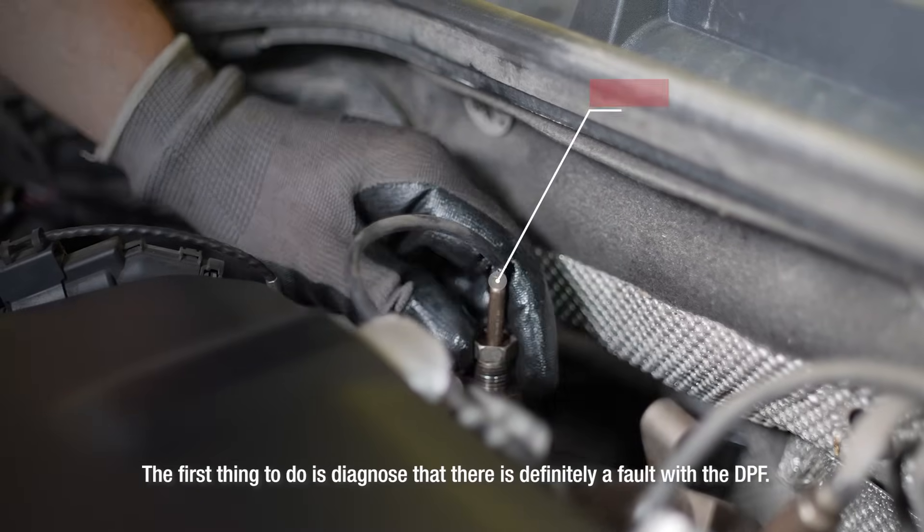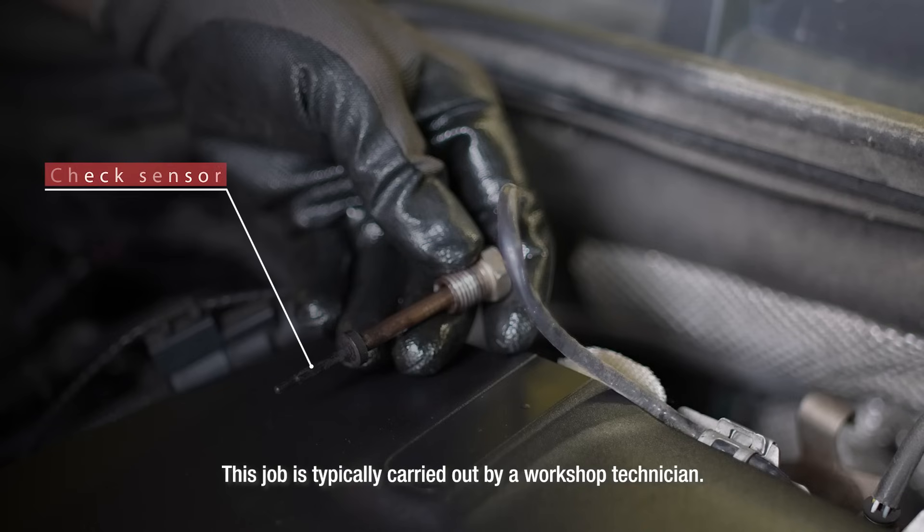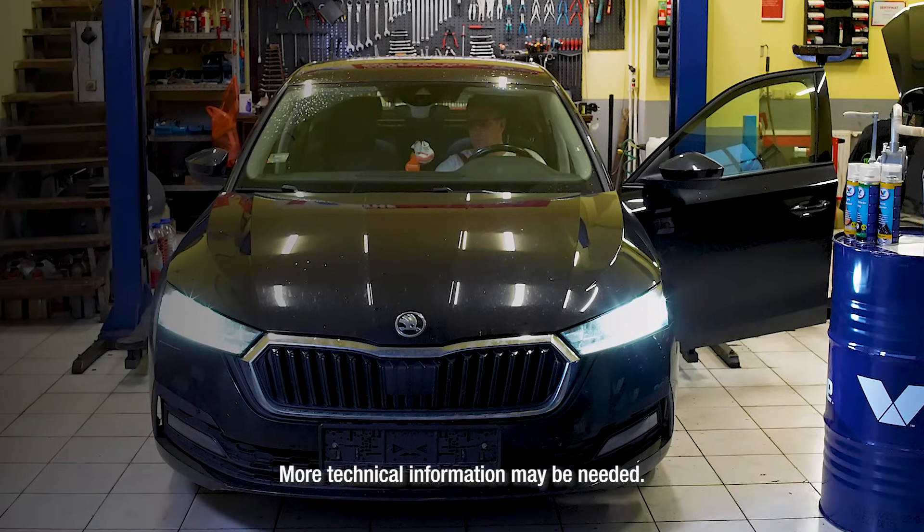The first thing to do is diagnose that there is definitely a fault with the DPF. This job is typically carried out by a workshop technician. You will need to know where to install this cleaner. More technical information may be needed.